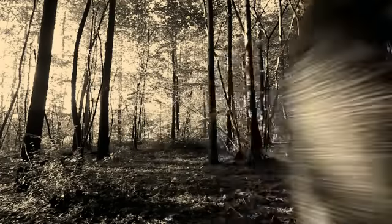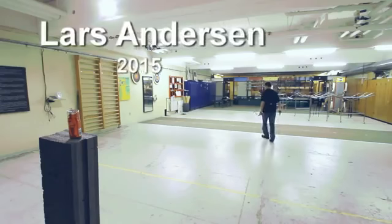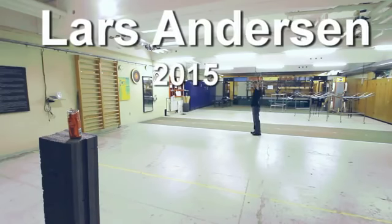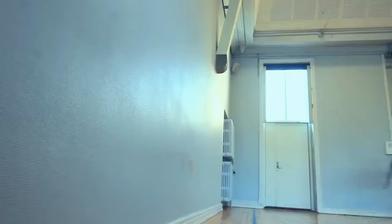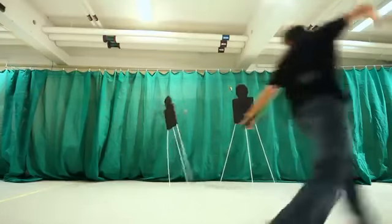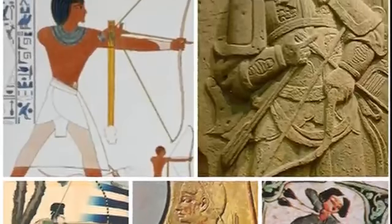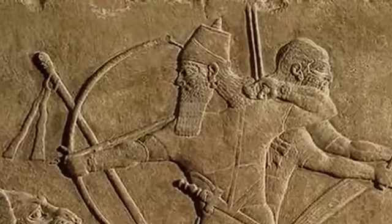Centuries ago, master archers were able to perform incredible feats of archery. These skills have long since been forgotten, but the Danish archer Lars Andersen is trying to reinvent what has been lost. He uses forgotten historical methods and holds all his arrows in the same hand he shoots with. Once, this technique was widespread, and Assyrian artwork shows that the method is at least 5,000 years old.